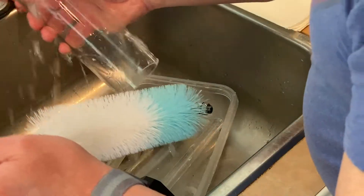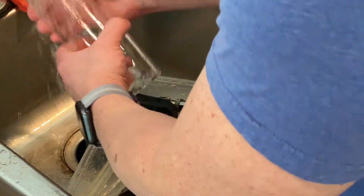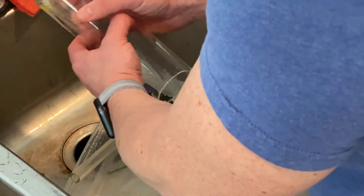This stuff came off incredibly easily just under flowing water. I always wash better and put things back together with some good music.